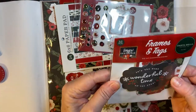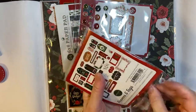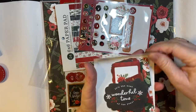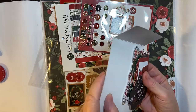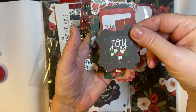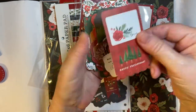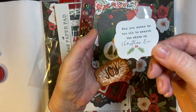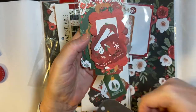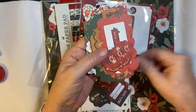We have our ephemera. Little bitty pieces, big pieces. Nice little flag there. A lot of tags — I like tags. I use the bigger ones on my fun folds.